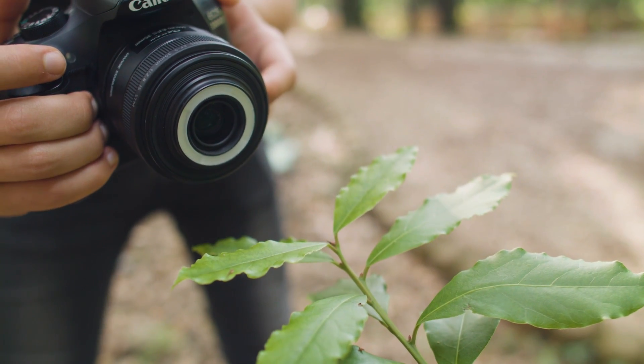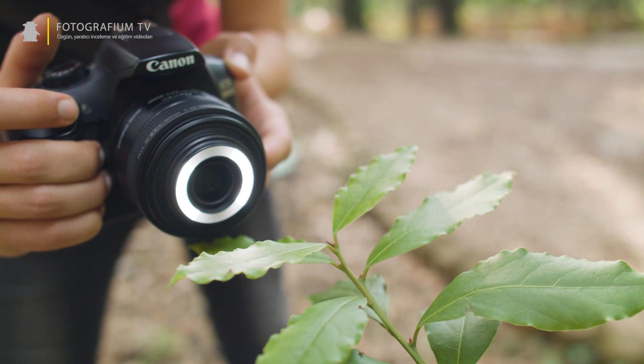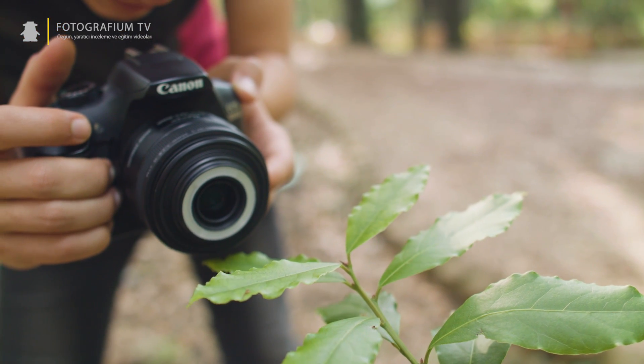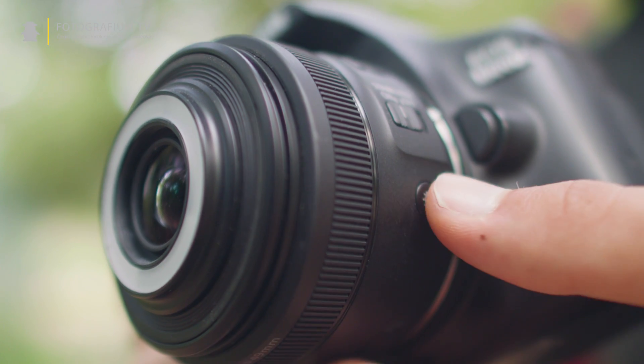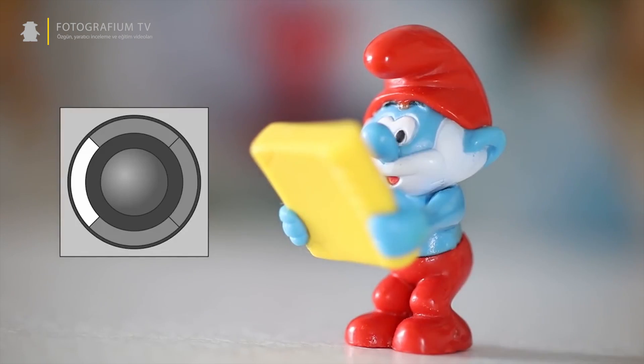35mm geniş açı bir makro lens olduğu için çekeceğiniz nesneye yaklaştığınızda kamera ve lens bütünüyle nesne üzerine düşen ışığı kesiyor. Kaybolan ışığı telafi etmek adına Canon bu lensin üzerine harika çalışan LED'ler eklemeyi uygun görmüş. Lens üzerinde bulunan tuştan aktif hale getirebildiğimiz bu LED'lerden isterseniz sağdakini, isterseniz soldakini, isterseniz de ikisini birden yakabiliyorsunuz.